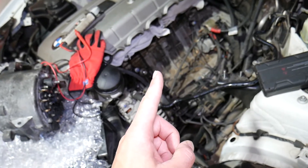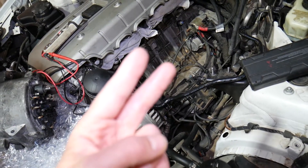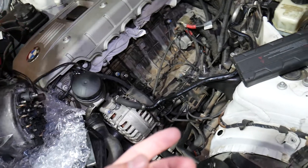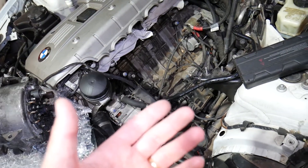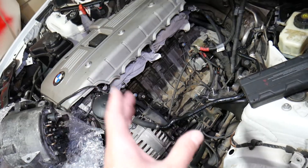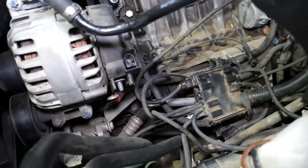Step number one: disconnect the car battery of your BMW 1 series. If you do not know which battery terminal to disconnect first — negative or positive — we have a special video that explains all that and I'll put the link in the description below. Doesn't matter if it's BMW, Ford, Mazda, or whatever it is, there is a certain sequence you need to follow so you don't cause damage to the electrical components of your vehicle.